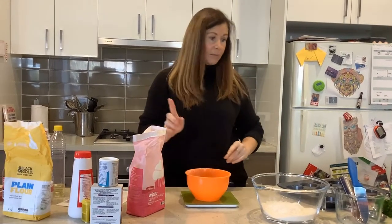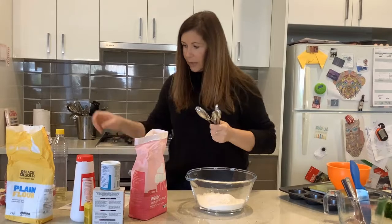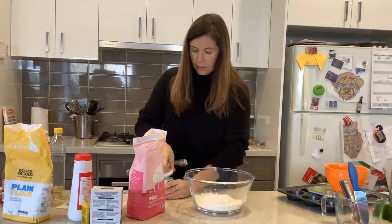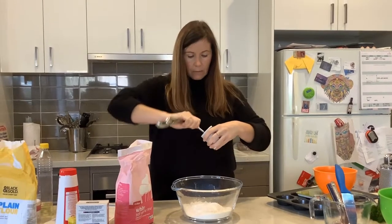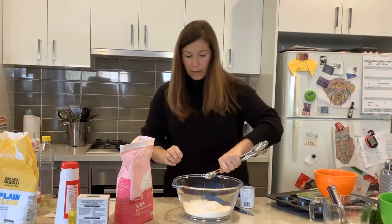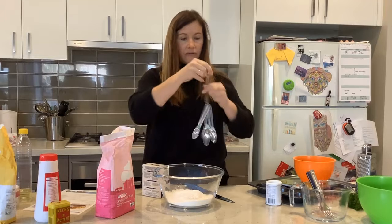Now the next thing I need is baking powder, so I need my measuring spoons. I need one teaspoon of baking powder, so I'm going to make sure I get the right spoon. I'm going to pop it in and then with the back of a knife I'm going to scrape off the excess so I get exactly the right amount, and pop that in.